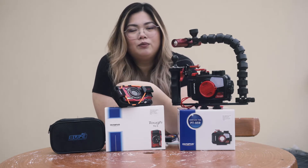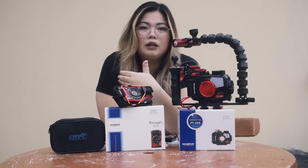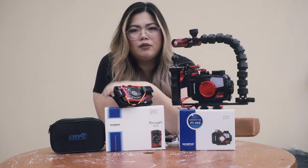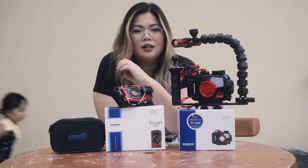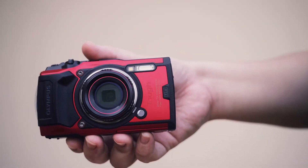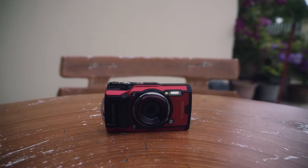I've done research about cameras — what kind of cameras are suitable or good to use underwater — and I've heard a lot of good things about Olympus and its tough model, so that's why I've decided to invest in this TG-6.